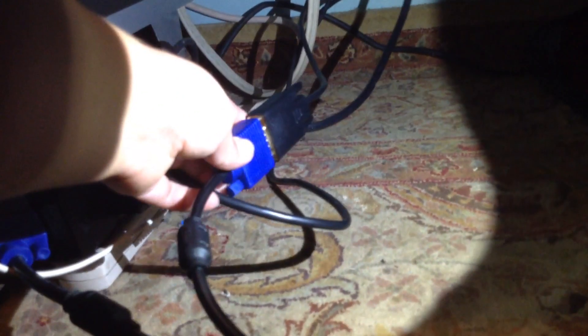It goes across from here, and then there's this wire. This is the back of the cable I just showed you, and this blue thing came separately.